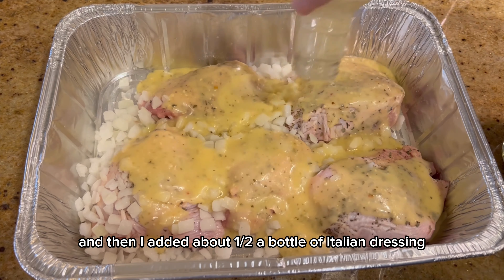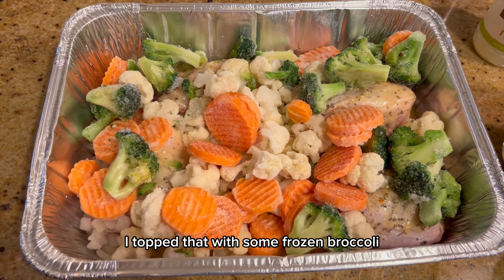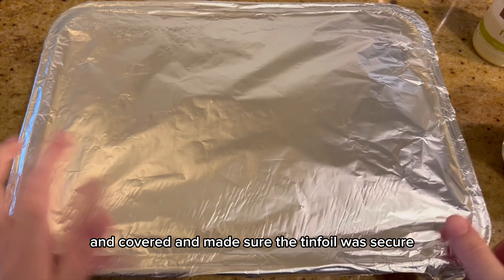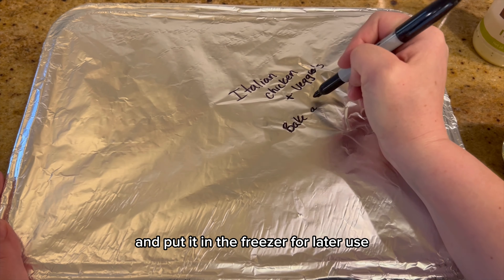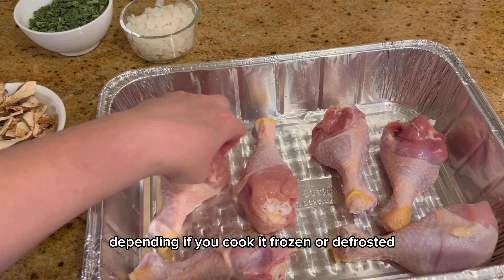Add about a half a bottle of Italian dressing, then top that with some frozen broccoli, cauliflower, and carrot mixture. Cover it and make sure the tin foil is secure. Label it and put it in the freezer for later use — bake time will vary depending on whether you cook it frozen or defrosted.